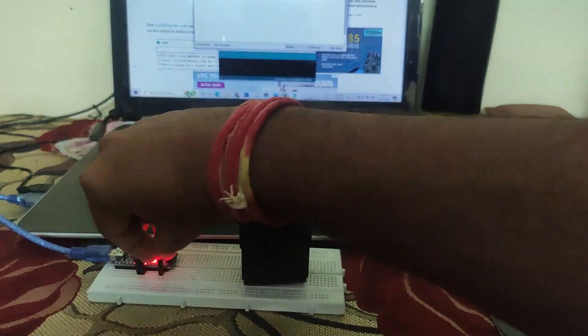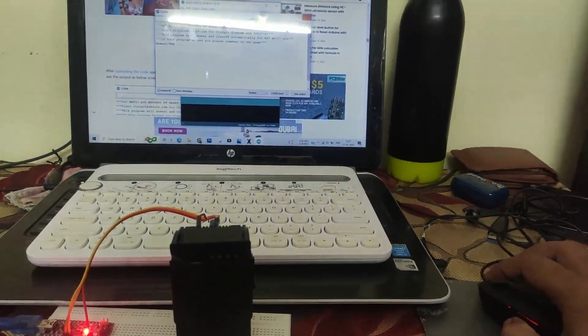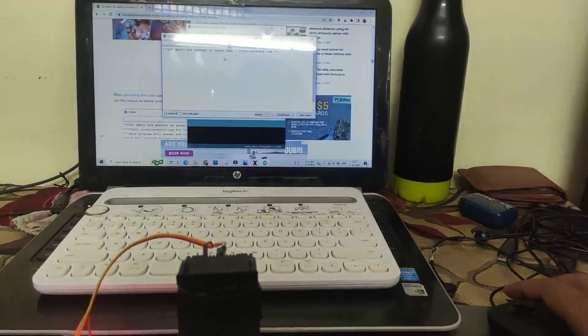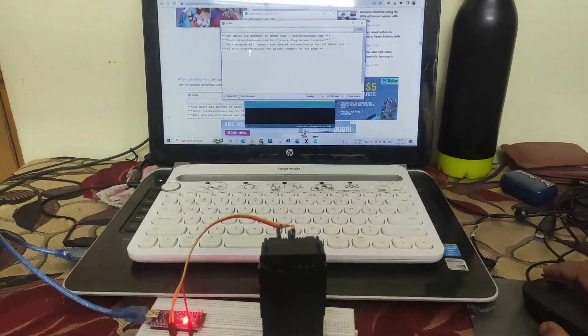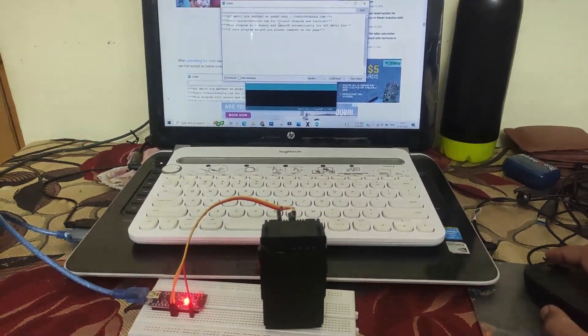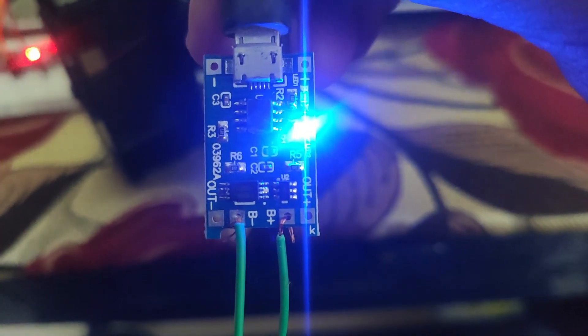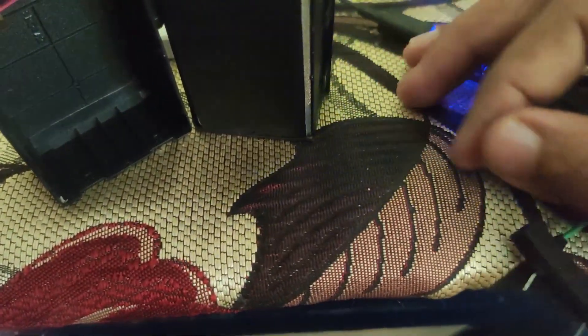Also check the wiring if there is any loose connection. To solve this, we need to charge the internal cells individually with an external charger. Here I am using a TP4056 with two pins to charge a cell. Charge all three cells until they reach equal voltages.